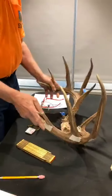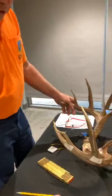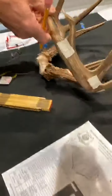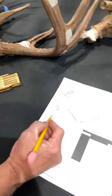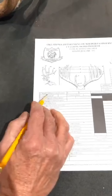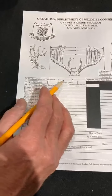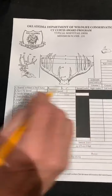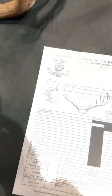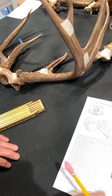So we're going to make these measurements and show you where on the score sheet you log them. The first thing the score sheet asks for is number of points on each antler — you include the abnormals. So it's going to be five on the left, and with the two abnormals added, it's a seven by five.